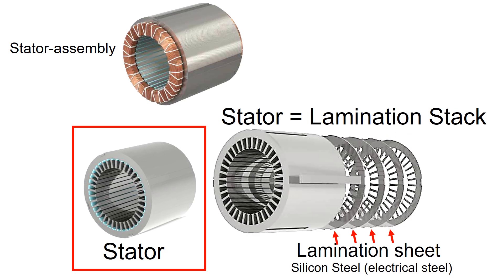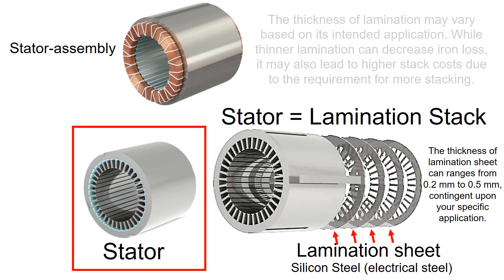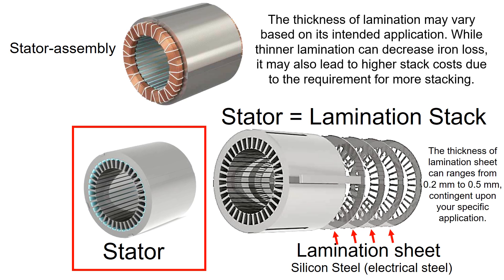The stator is also called a lamination stack. A lamination stack is made by stacking thin laminations, typically made out of silicon steel. The thickness of lamination can range from 0.2 millimeter to 0.5 millimeter depending on your specific application. While thinner lamination can decrease the iron loss, it may also lead to higher stacking cost due to the requirement for more stacking.